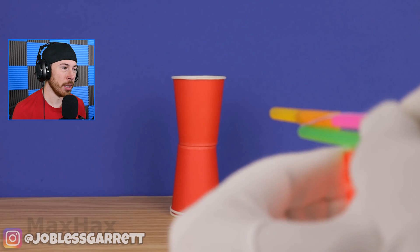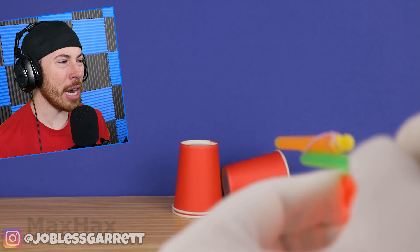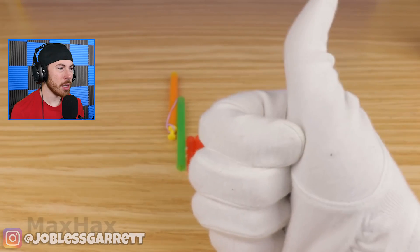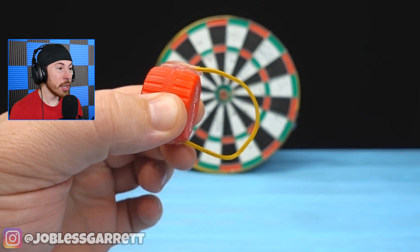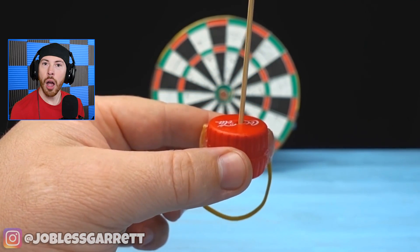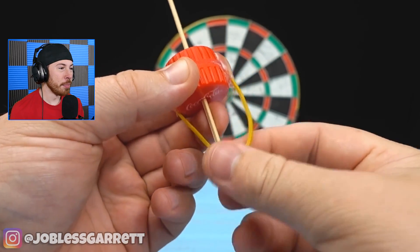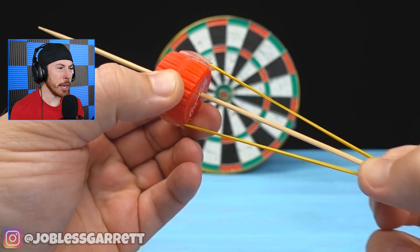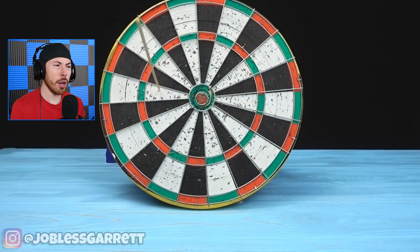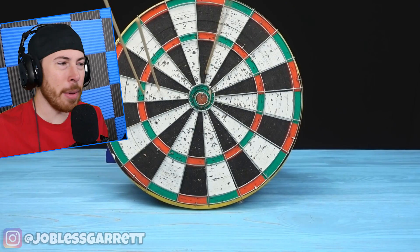Now we have another little gun this guy made — bro, what? Out of rubber bands! It's like a whole — no way — it's like a little harpoon gun. Sort of. It's like a dart. Okay, he totally missed — the goal is to get in the middle, dude. Dang, that was so close.